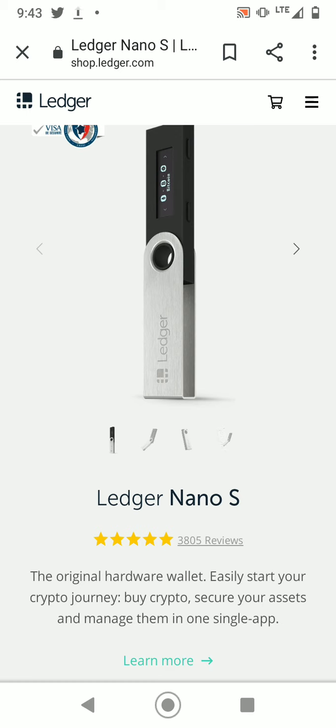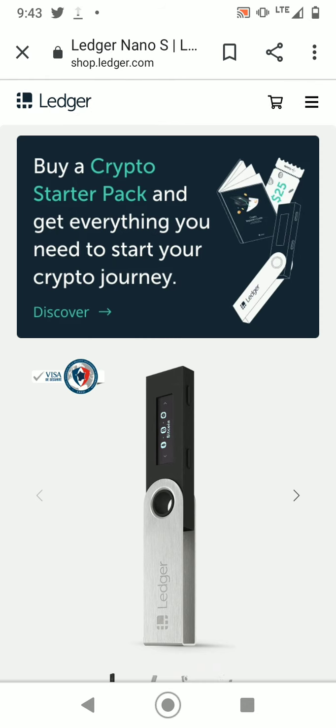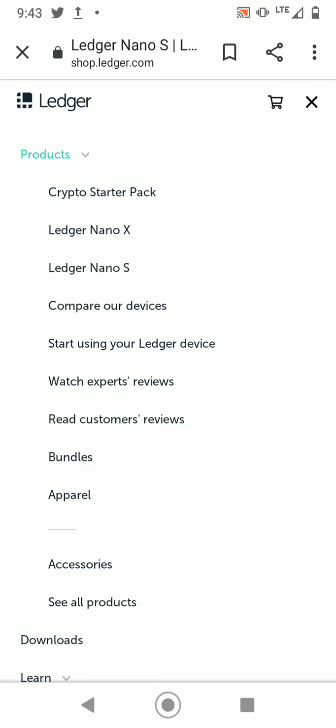If you're a person with ten or more coins, then what you're going to pick is the Ledger Nano X, which stores more cryptos and has more capacity.